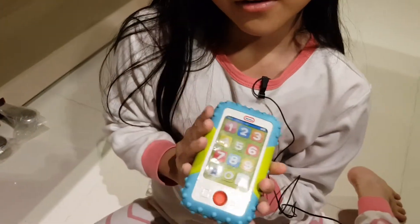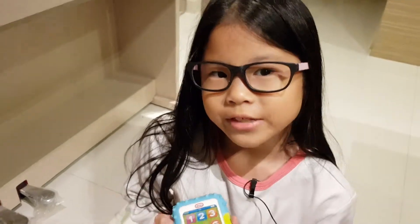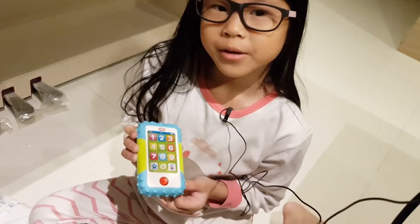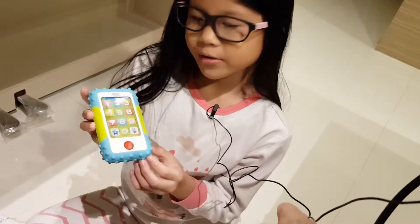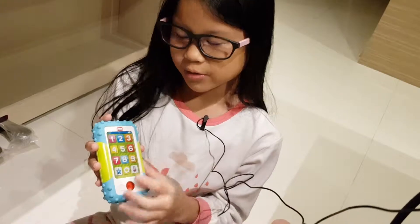There is a reason why I like it and a reason why I don't like it. A reason why I like it is because it's like a real phone for little babies, so they won't destroy your own real phone. Why I don't like it is because it's very soft and you also have to press very hard to make it sound out.